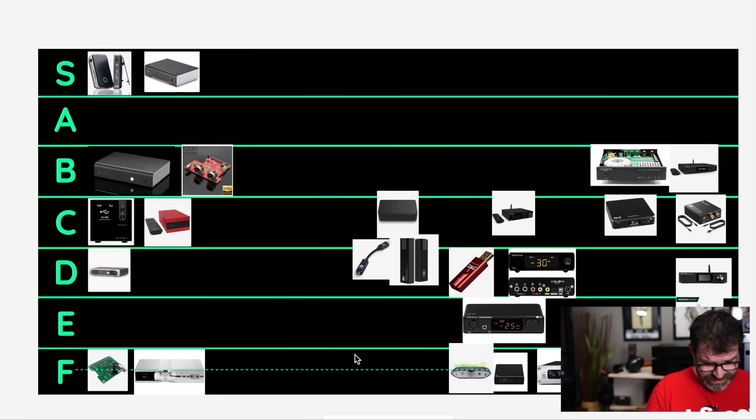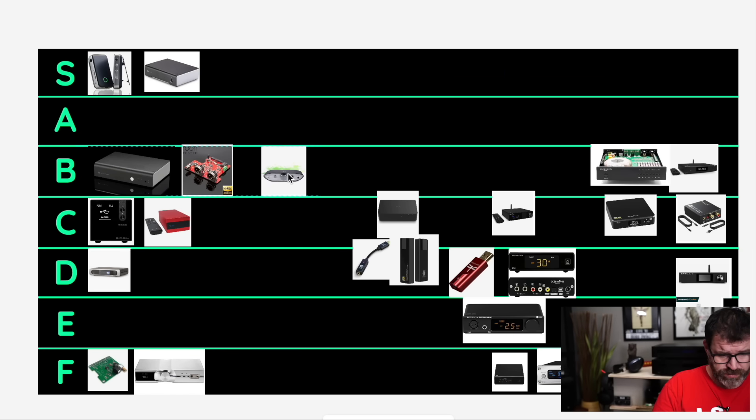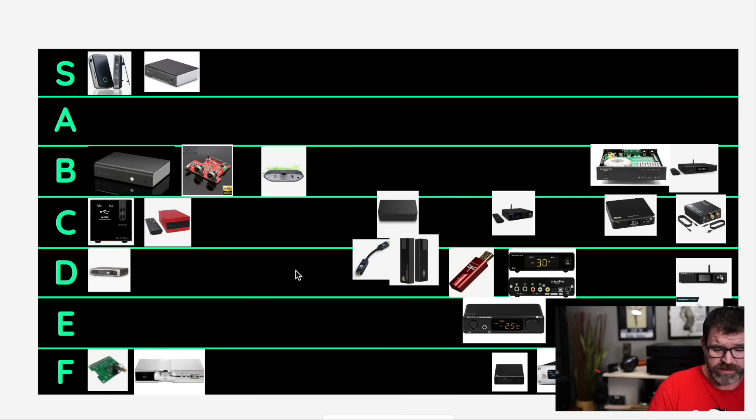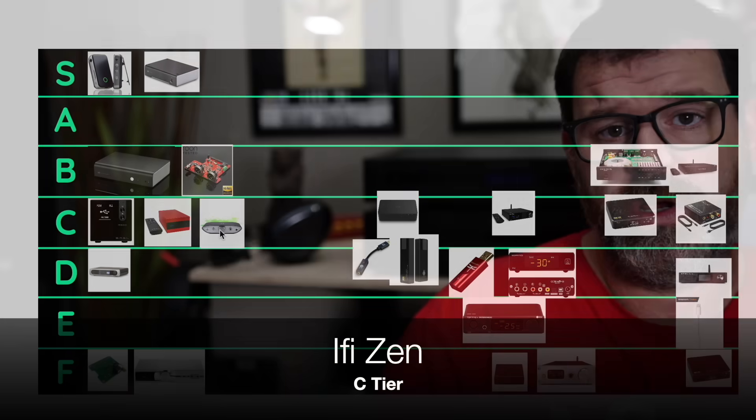Let's go iFi Zen. The iFi Neo iDSD got an F tier; the Zen is going to go to B tier. Sounds pretty good — Burr Brown chipset, pretty analog sounding, also has a headphone amplifier. Not going to be the last word in detail, but it does handle MQA. Actually, it's going down to C tier — and the reason why is because it's USB only, so you don't have a lot of different inputs available.